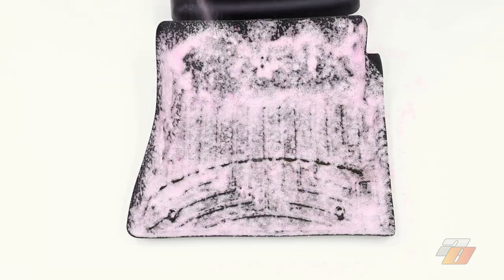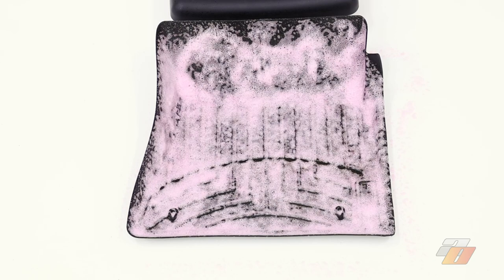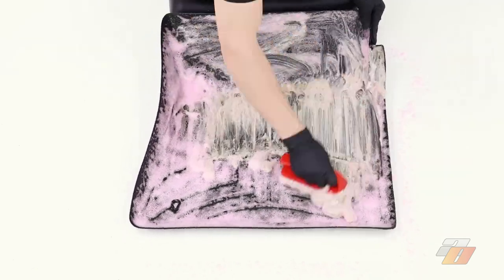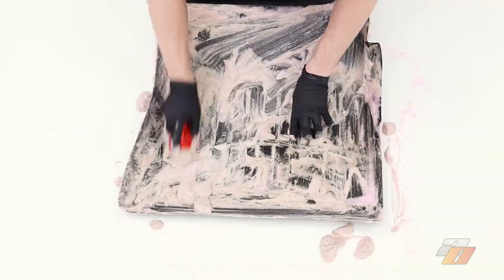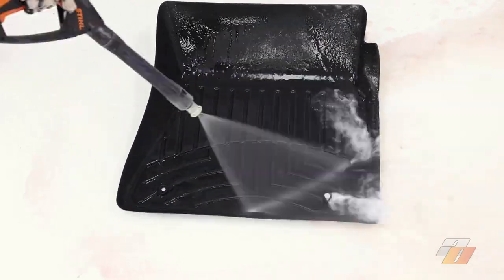Directions for floor mats: remove the mats from the vehicle. Next, spray the three-in-one directly onto the mat. Allow the product to dwell for 60 seconds — do not allow to dry. Then agitate with a stiff nylon bristle brush, and finally high-pressure rinse.